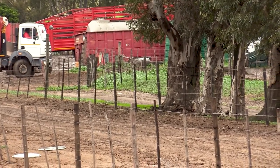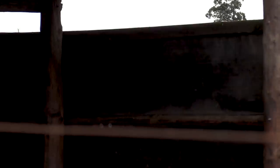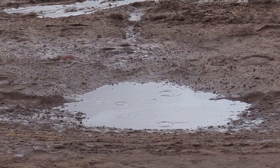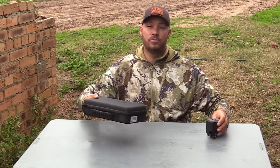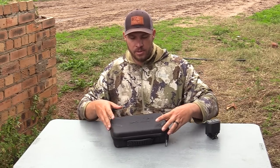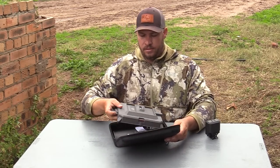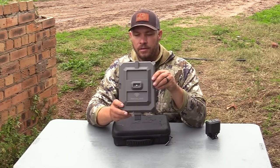FX has stepped it up a notch and they came out with another FX True Ballistic Radar. I want to show you guys this today, so let's open it up quickly and see what we've got inside. There is a bit of rain falling. This is the unit right here — very, very nice.